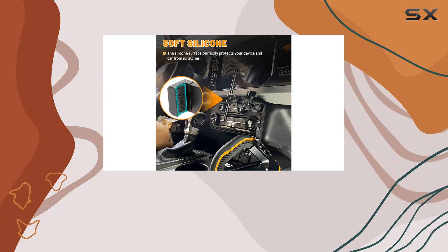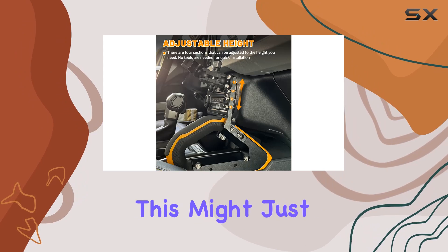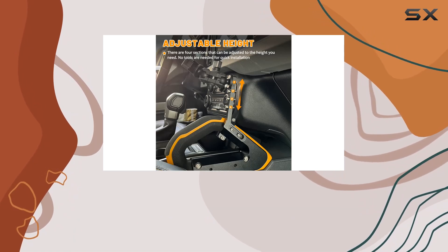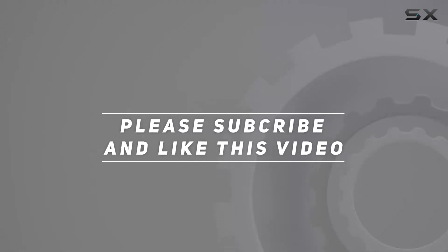Overall, if you're after stability, durability, and adaptability in a phone holder for your Bronco, this might just be the perfect fit. Check out the video description for the updated price. Thank you for watching this video.